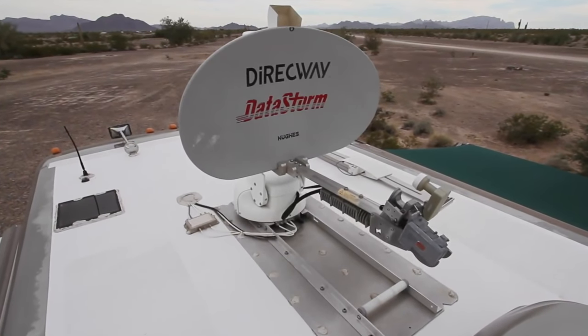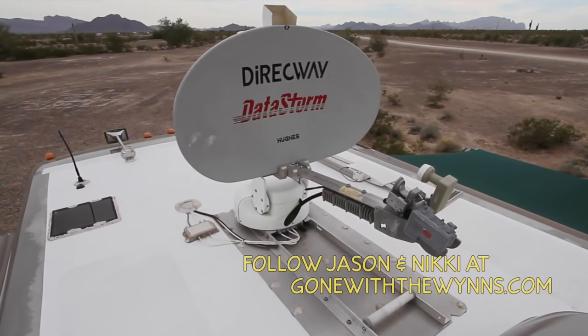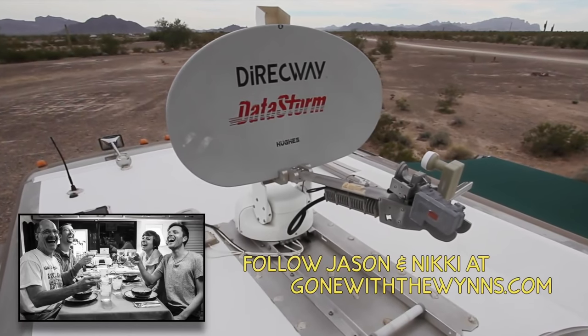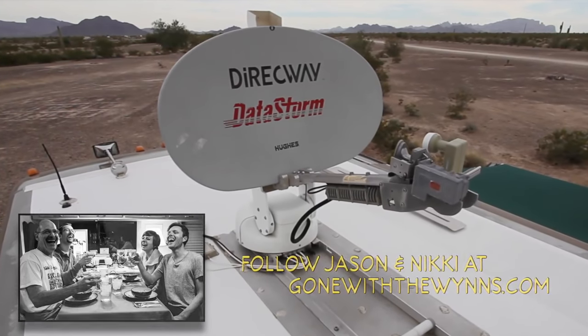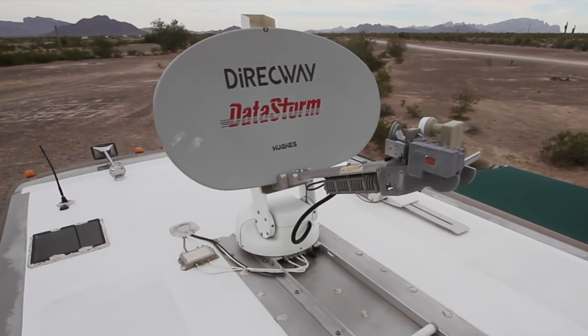Then we spent some time with our friends Nikki and Jason of Gone With The Winds. Over several dinners, drinks, and lots of laughter, they prodded us to move firmly into the 21st century by getting a Milenicom MiFi device and ditching the dish. Of course they were right, but now what do we do with the dish?